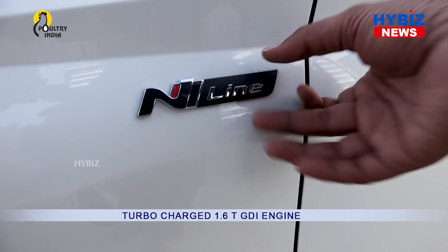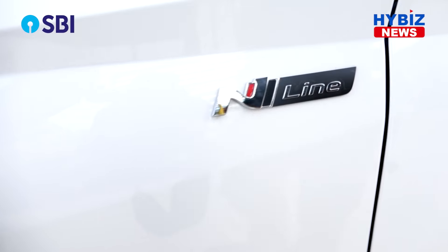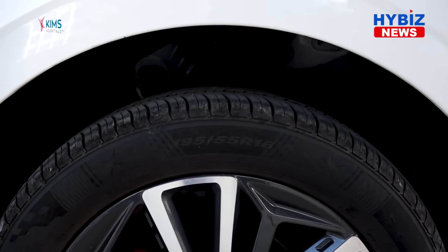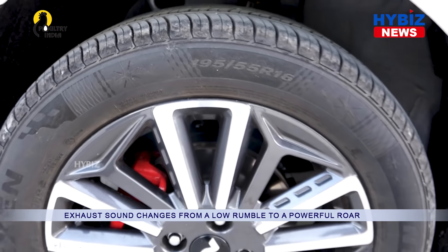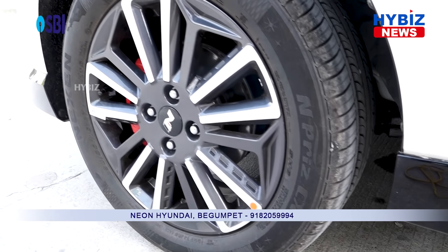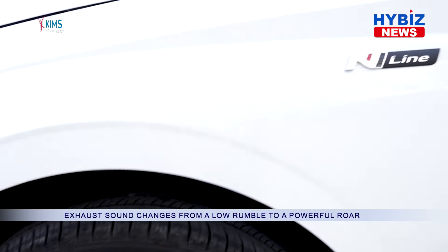There are checkered flag logos everywhere on the car — on the sides, on the front bumper, and also on the rear bumper. Here we can see the tires, which are diamond-cut alloy wheels with the N logo engraved on them. These are 16-inch diamond-cut alloy wheels, and the car has completely four disc brakes — disc brakes on both the front and rear.